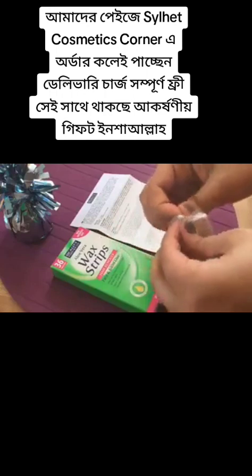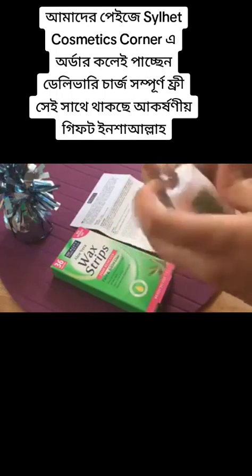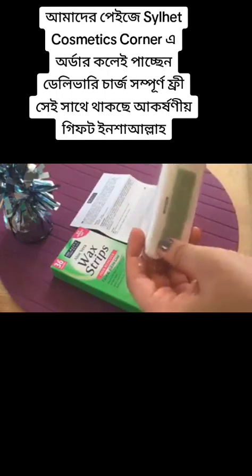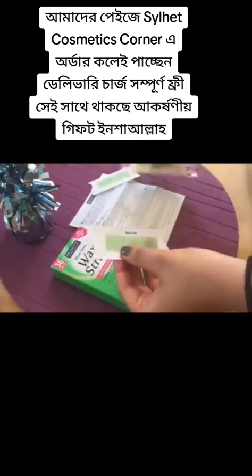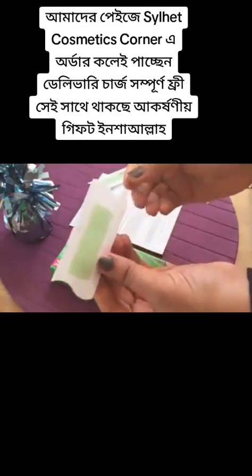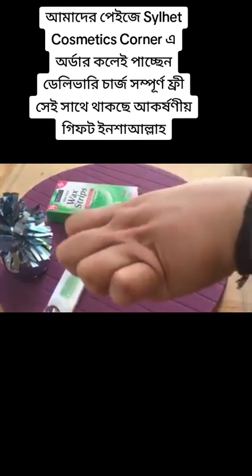I've taken out two strips. They have a back sheet like this. A quite nice grip has been given so that you can just pull it out. As of now I won't be doing this on my face.